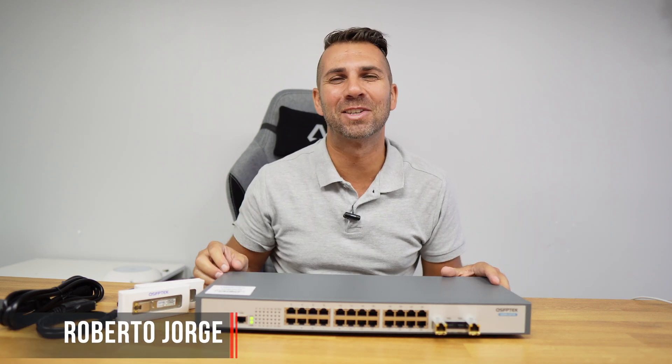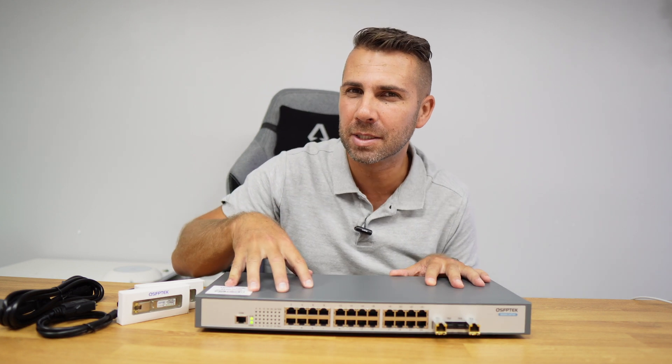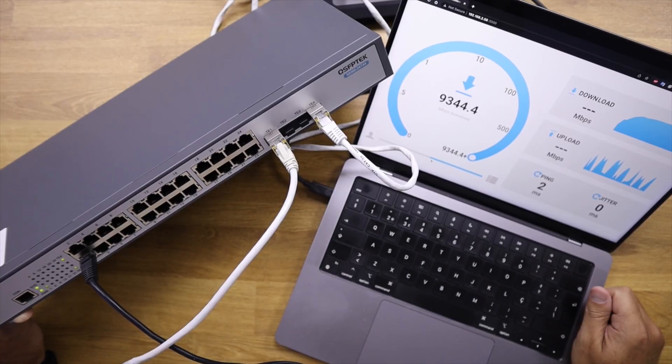Welcome back to another video. Today we are going to take a look at a 10 gigabit switch which will allow us to upgrade our local network with a management interface and 10 gigabit connectivity.